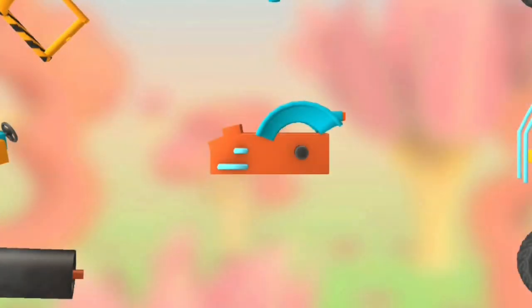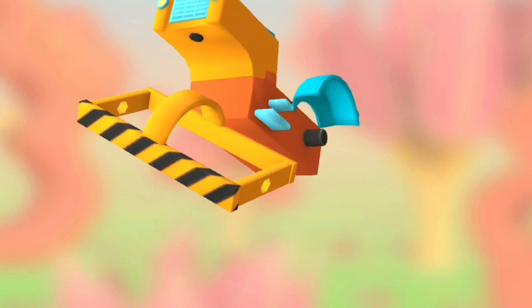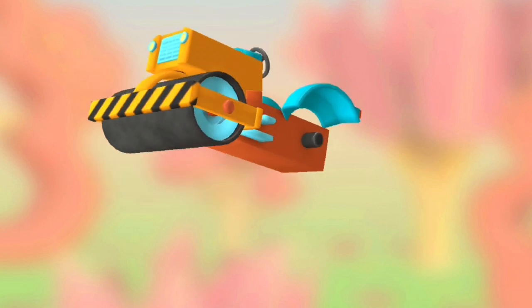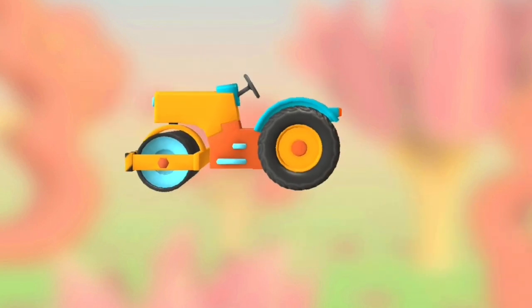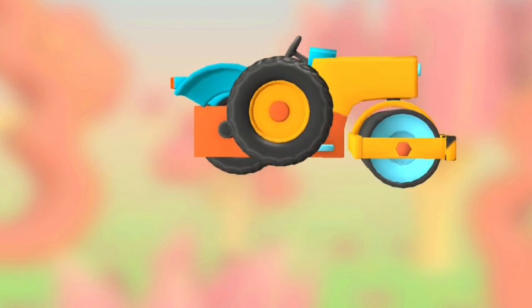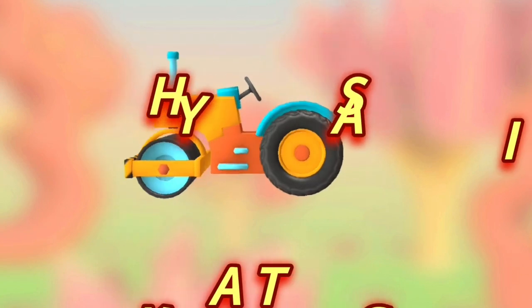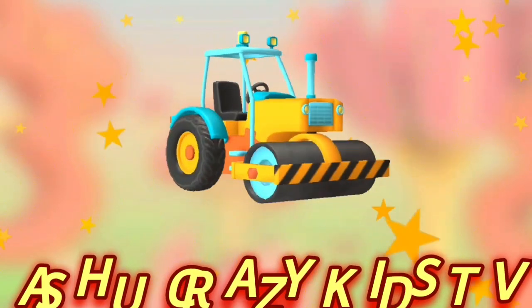Try to put this vehicle together. Engine and steering console. Frame. Roller. Wheel. Wheel. Axle. Cabin and chair. Antenna.